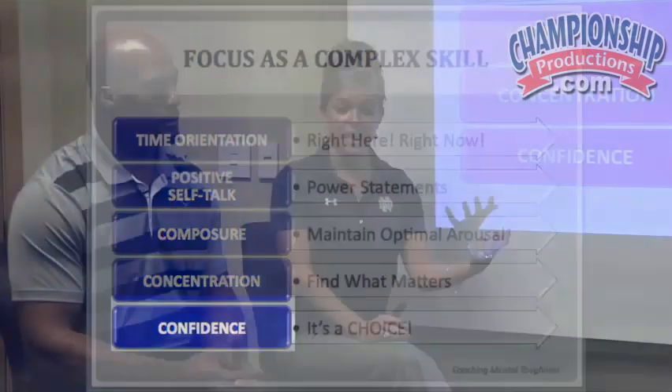And then choosing confidence. When we're in the present, have great self-talk, are in our optimal zone, focused and concentrated on the right things at the right time, and choosing confidence — we're focused. We're going to walk you through each one of these elements to help you understand more about what it is and how to coach it.